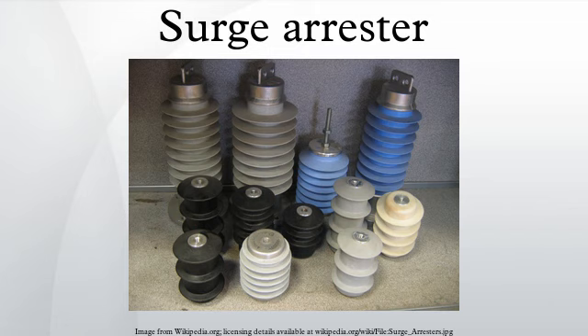Surge arrestors only protect against induced transients characteristic of a lightning discharge's rapid rise time, and will not protect against electrification caused by a direct strike to the conductor. Transients similar to lightning-induced ones, such as from a high-voltage system's fault switching, may also be safely diverted to ground.